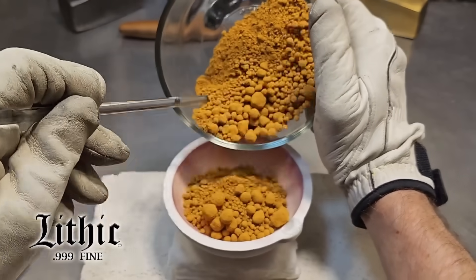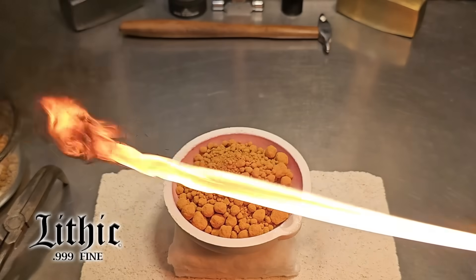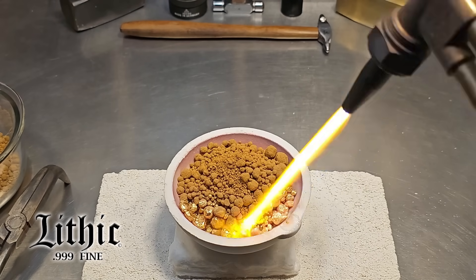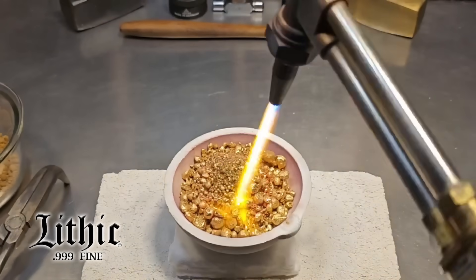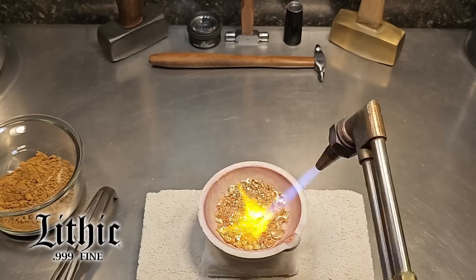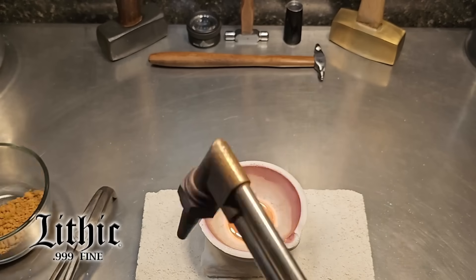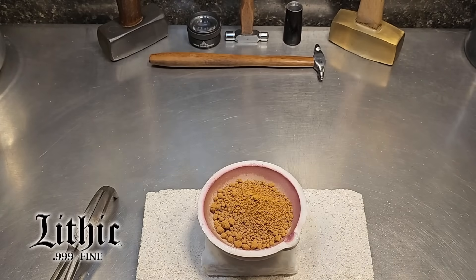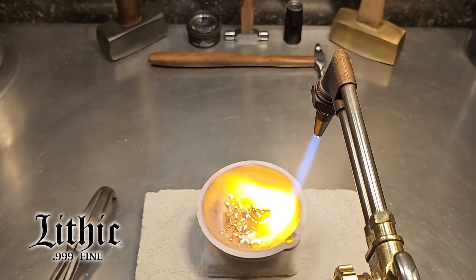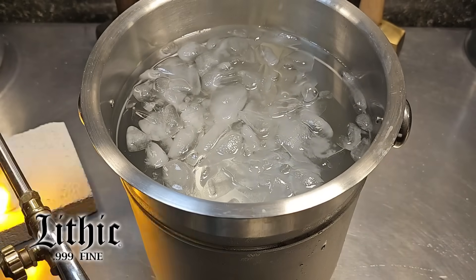We're going to get this into a melt dish — I was very careful not to spill any bit. Watch what happens when the flame hits that powdered gold: we start to see that metallic shine we're all familiar with. There wasn't enough room to fit it all in one go, so I go through it again and we get to see that shine develop. Beautiful, clean gold.